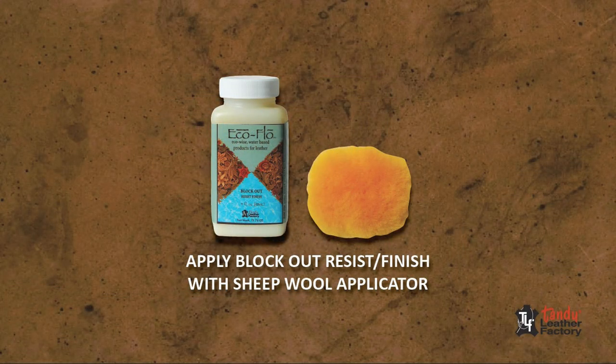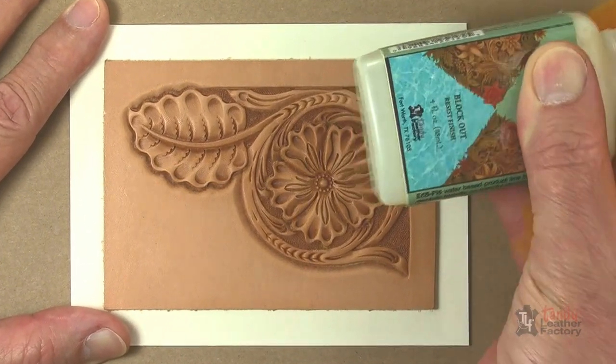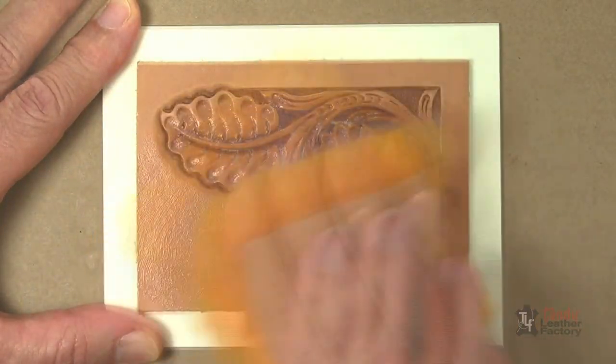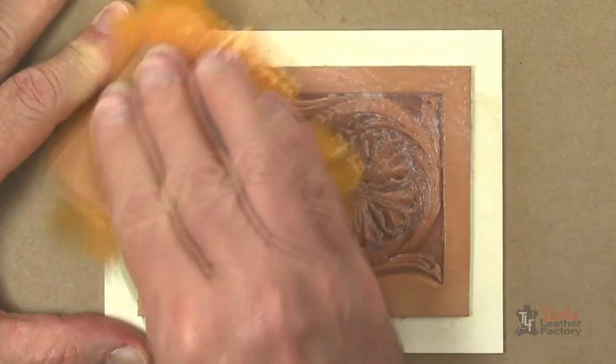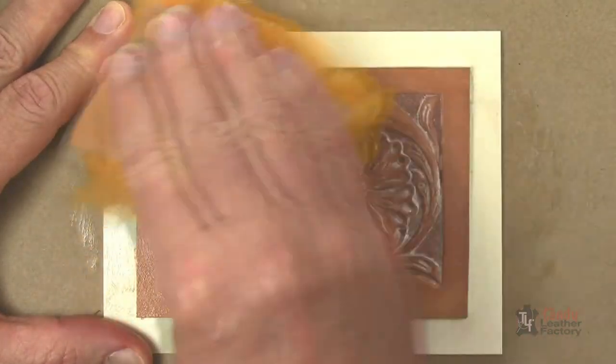Next, use a piece of sheep wool to apply a liberal coat of blockout top finish as a resist over the entire project. Be sure to get the blockout into all the cuts and impressions. Let it dry completely. Then apply a second coat and let it dry. This resist will prevent heavy penetration of the stain into the leather.